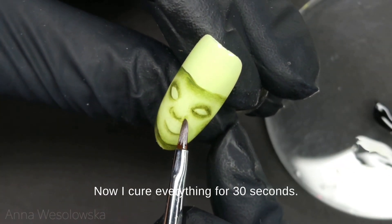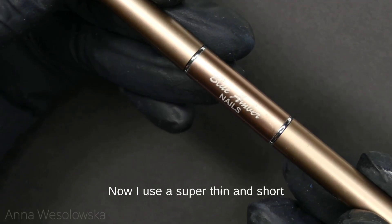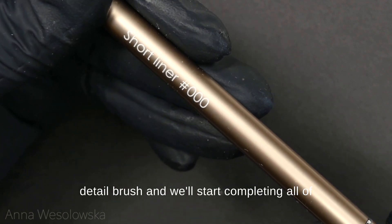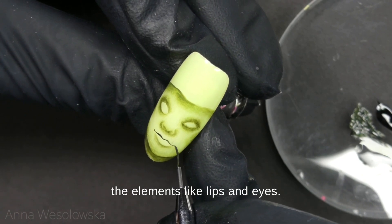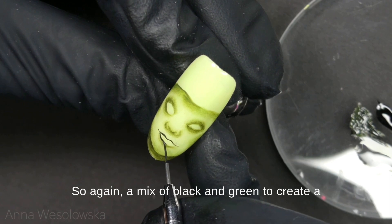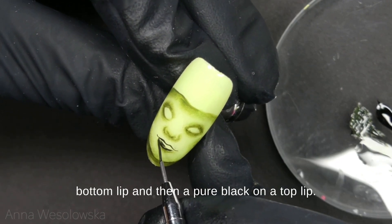Now I cure everything for 30 seconds. I use a super thin and short detail brush and will start completing all of the elements like lips and eyes. Here I'm using a dark green — again a mix of black and green — to create a bottom lip.